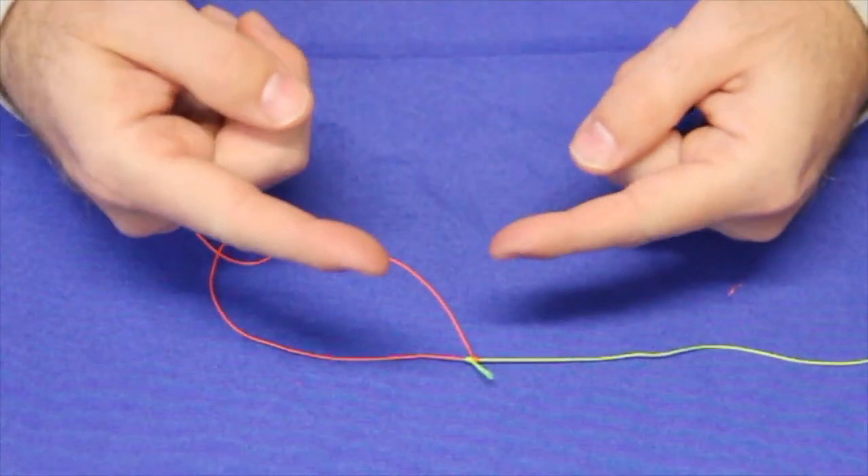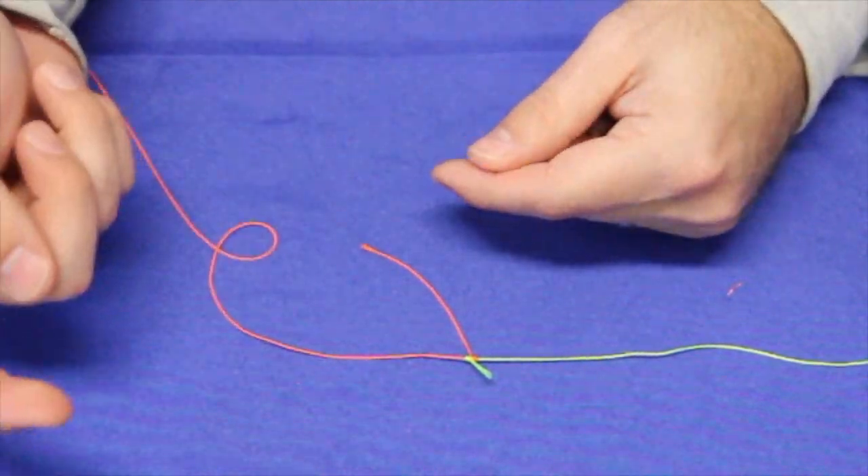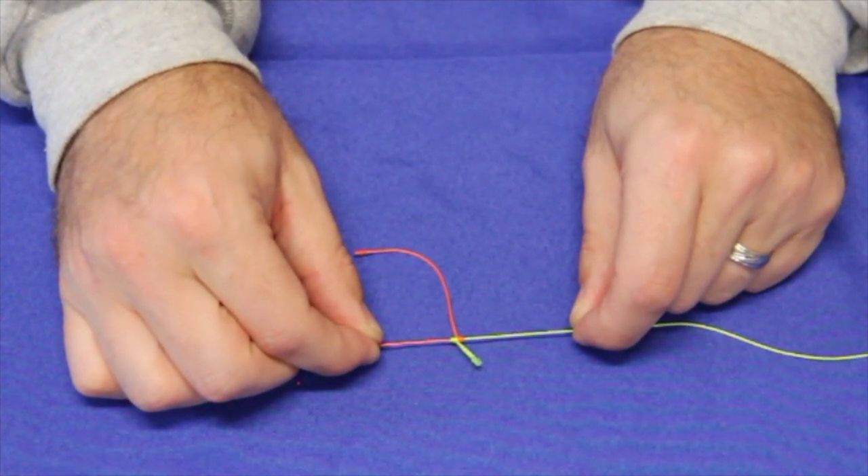So remember: four twists, put one tag end in, keep twisting four other times, find the middle, stick your other end through. That is it — that's my blood knot hack to help you guys out.